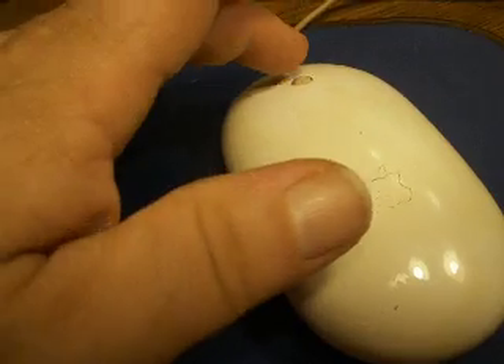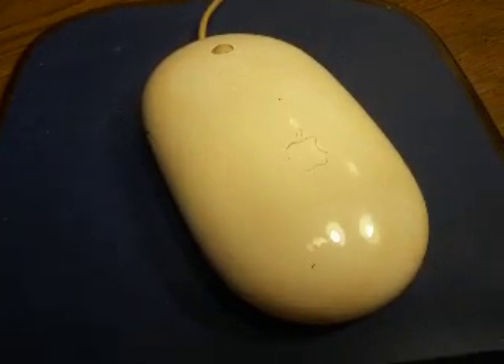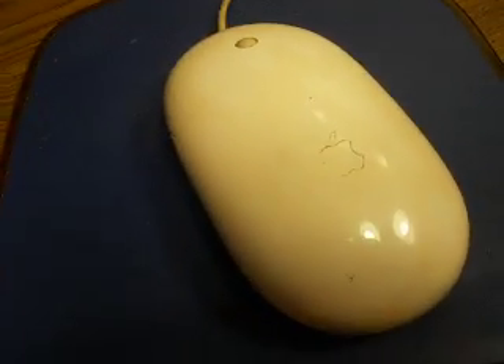Have you ever had problems with your Apple Magic Mouse or Mighty Mouse, or whatever it's called, where the scroller doesn't work?